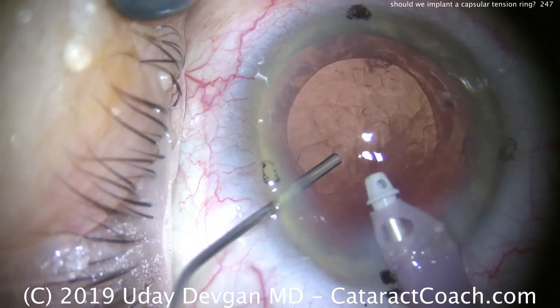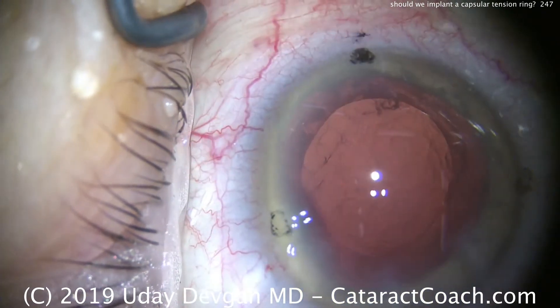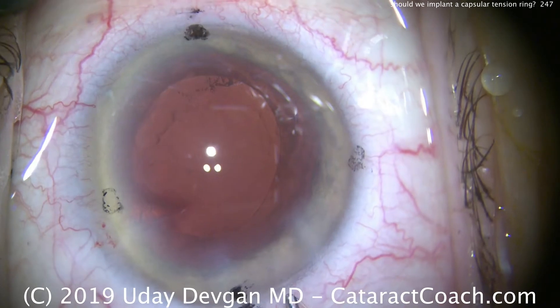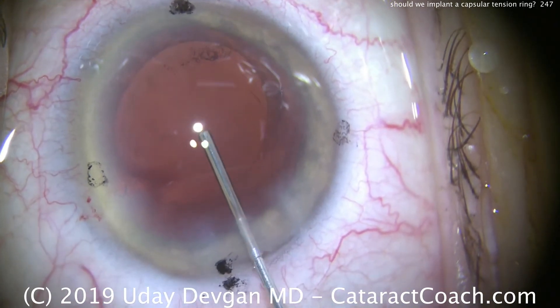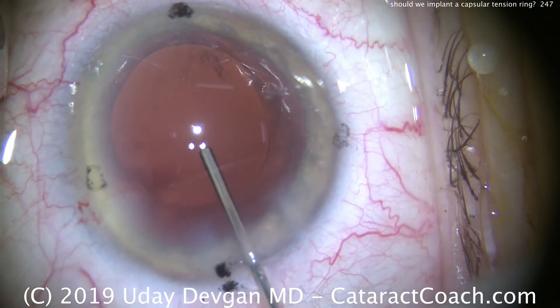Fill the capsular bag now with the cohesive viscoelastic. Let's put a little more in to get a nice, solid fill of viscoelastic. And we can see we still have our round capsulorrhexis, nicely centered, intact, and it looks pretty round.